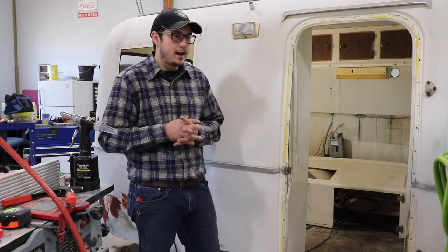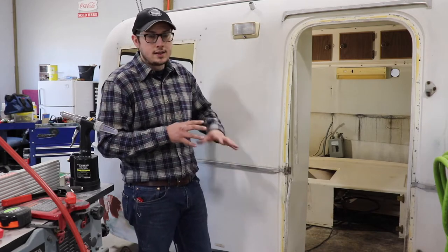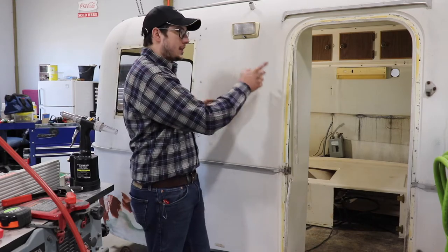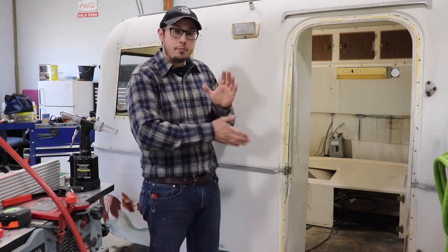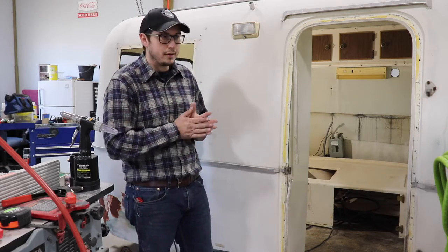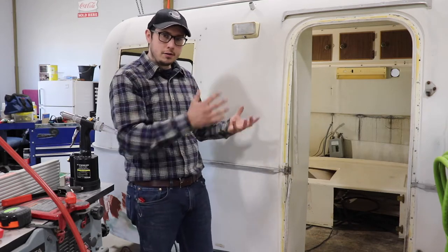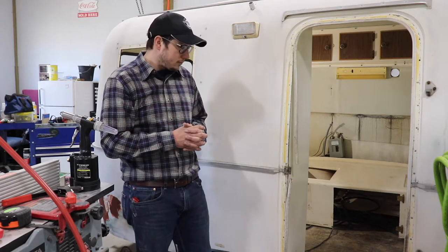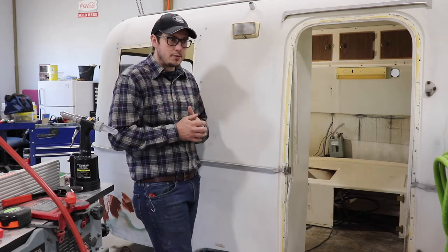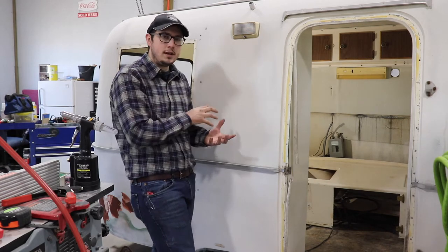One note about taking your closet out: the closet is one of two supports on the inside of the scamp that help give some rigidity to the shell. The closet is one side, and then the kitchen and the upper cabinet with the brace. The brace is important — I know a lot of people want to remove it so it feels more open because it's a small space, but that brace gives rigidity to the outer fiberglass shell. So if you're planning on taking your closet out and not putting it back in, doing a layout change of some sort, you need to figure out some way to add more rigidity and make some supports internally.